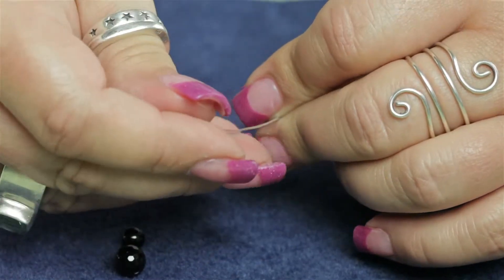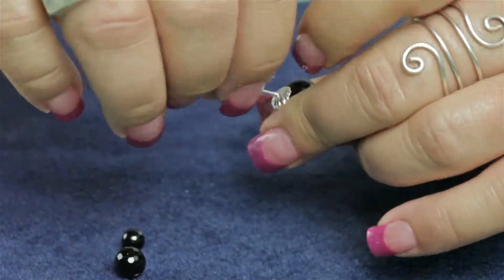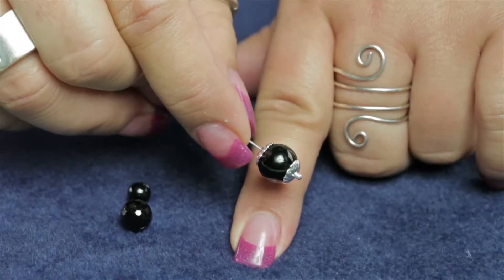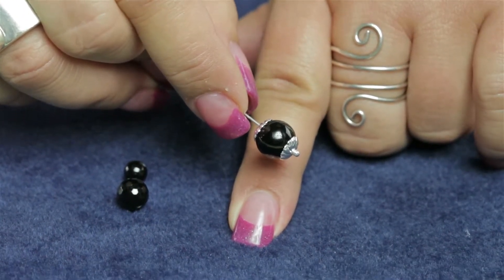It's probably better suited for eight and ten millimeter, and maybe even some larger beads, but it all depends on the look that you're going for. You can find this bead cap and other items at antyspeeds.com.